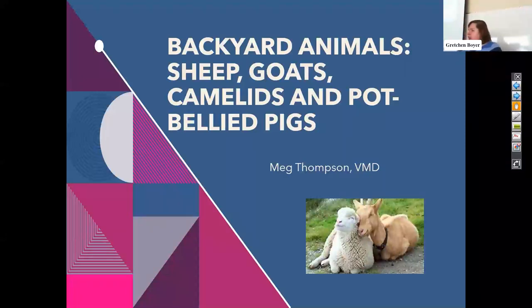Does anybody have currently potbellied pigs, sheep, goats, llamas, or camelids? No? Well, you're actually the people that I want to talk to, because my intention for this talk today is to have you understand what perhaps might be required of you if you're going to be bringing these types of species into your home. It is much easier to plan than it is to undo often.